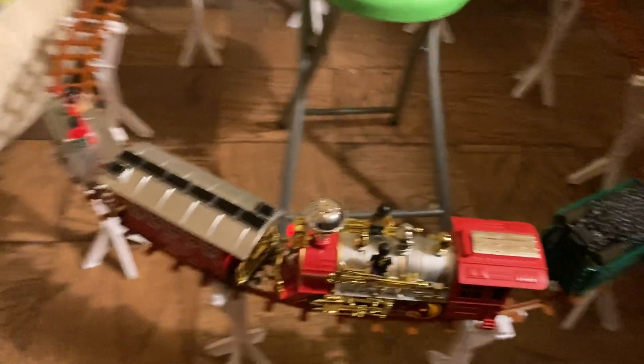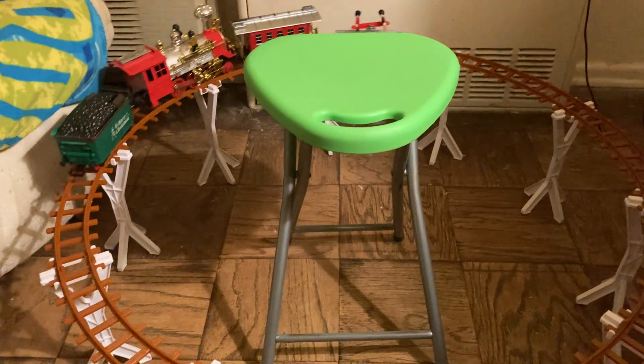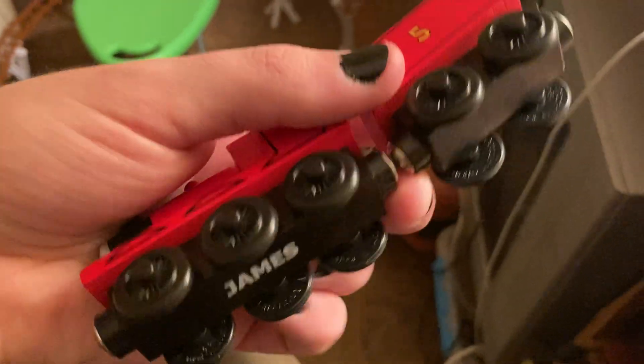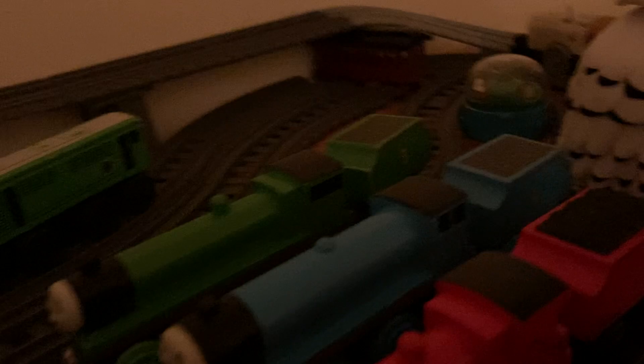I also got a wooden James — I think it's a 2001 James. It doesn't say James's tender underneath. It has plastic coal and a plastic funnel which is good, so I'm happy about that. I wasn't too happy about Henry and Gordon but I couldn't believe how detailed they were, and since they came together and they're my two favorite tender engines, I figured why not get them despite the painted coal.